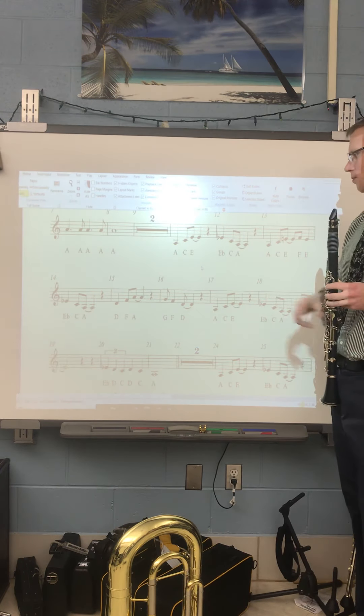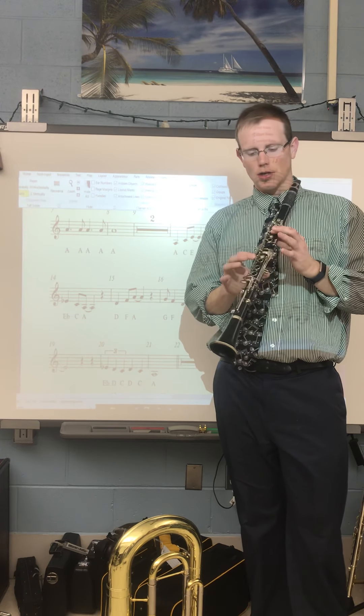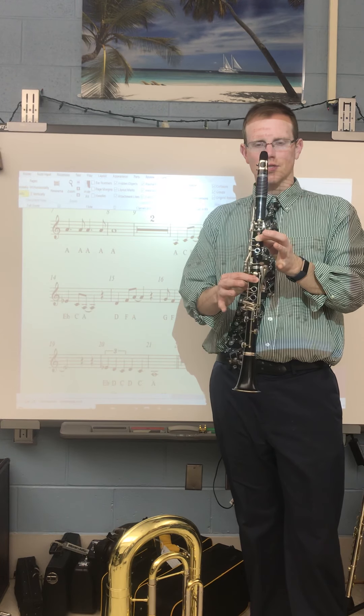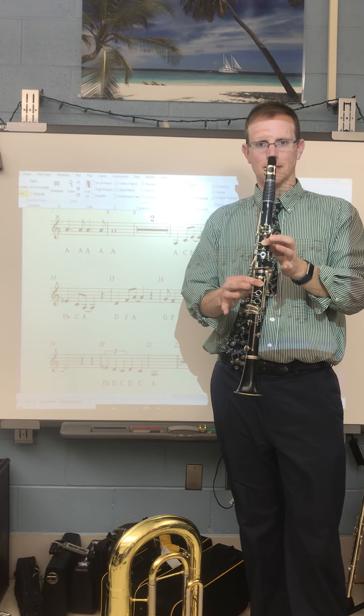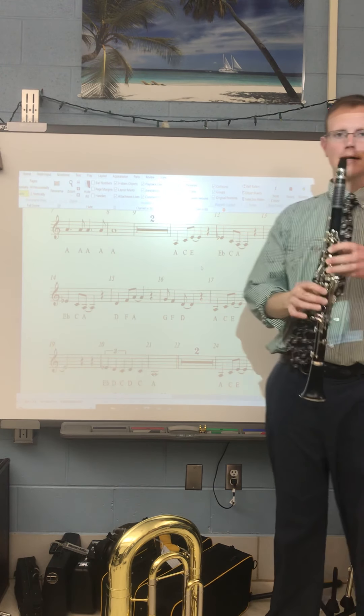The next note we have to be comfortable with is the E-flat. Now there's a bunch of different ways to finger the E-flat. For the purposes of this song, we're going to finger it like an E in the left hand, but the first finger down in your right hand. So very slowly, box 11 and box 12 is going to sound like this.